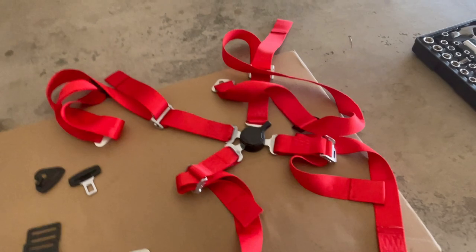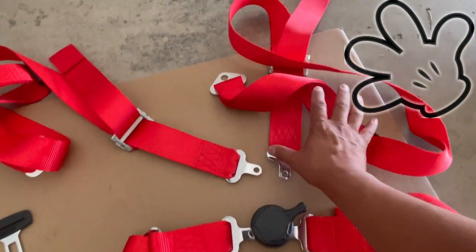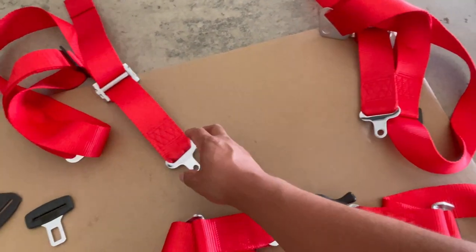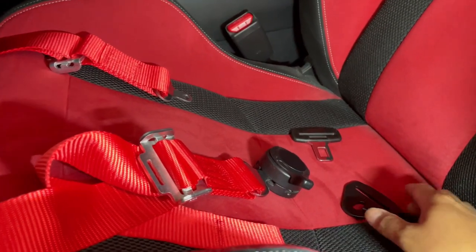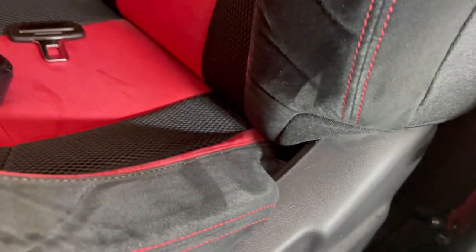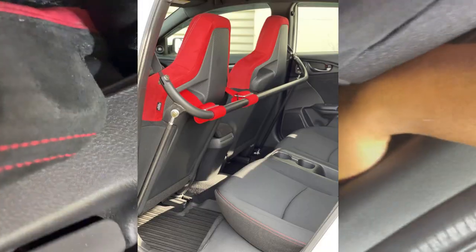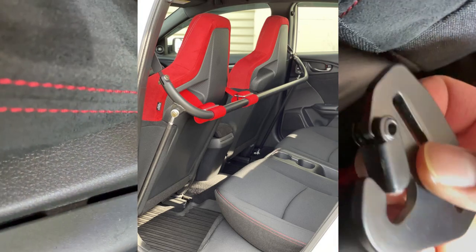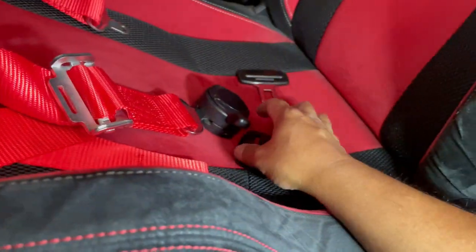For the four point harness there's basically four different parts, which is why they call it a four point. This will go over the shoulders and this is the lap belt. For the lap belt I'll be installing this here onto this latch — it's a little difficult to see — but there's a latch that's part of the seat belt when I connected the harness bar a few months back, so it'll clip on to that.